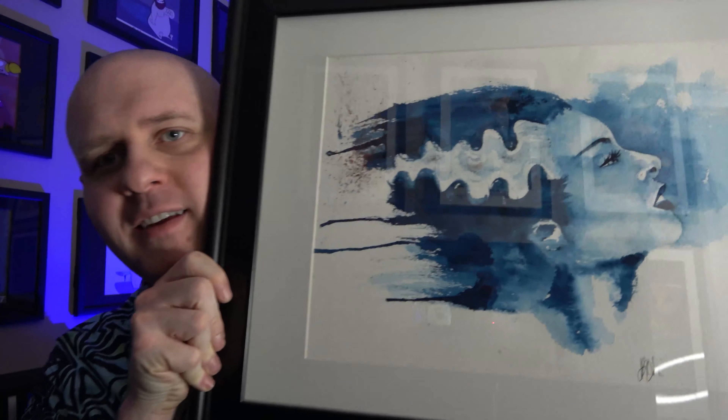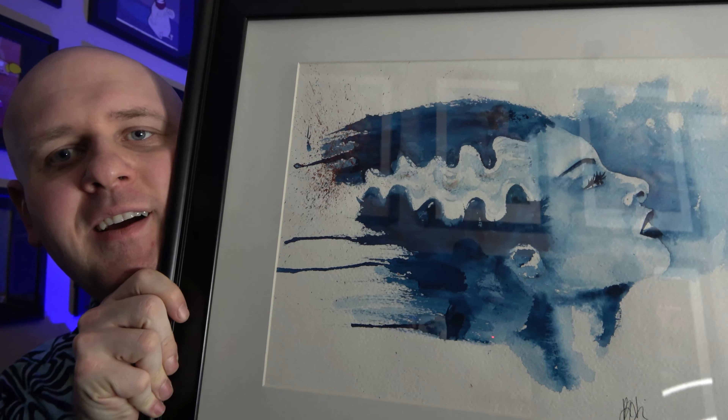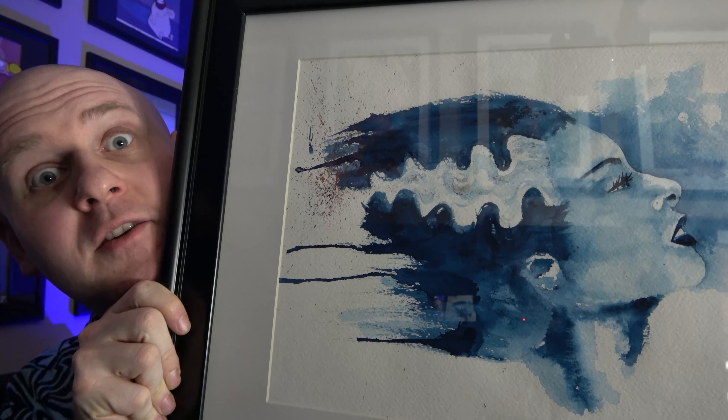Ladies and gentlemen, welcome to the Pop Art Hunter channel. Today we're going to be taking a look at a piece out of my collection that is part of old night movie history. Look at this beauty right here. This is a piece of artwork — I'm going to show it to you and then we'll discuss it a little bit.